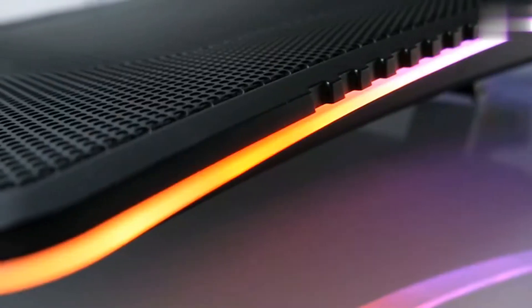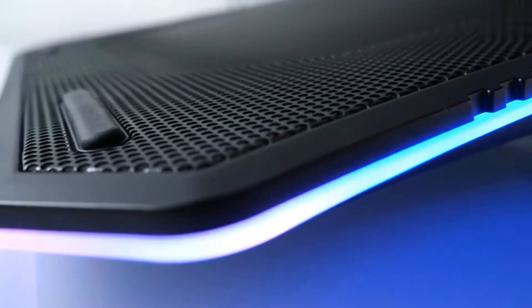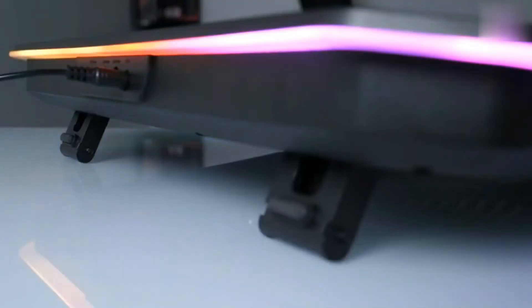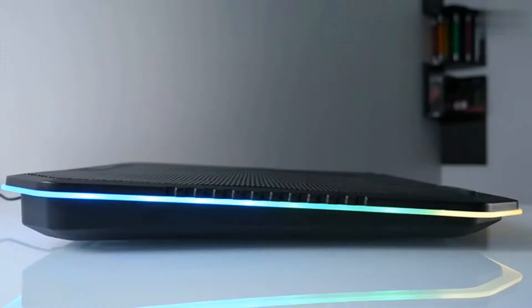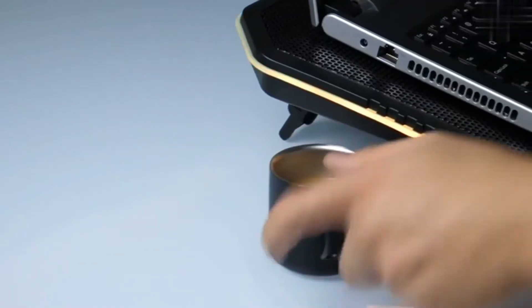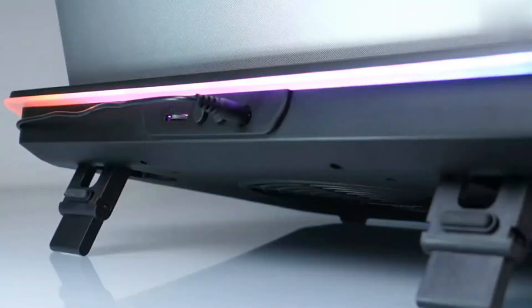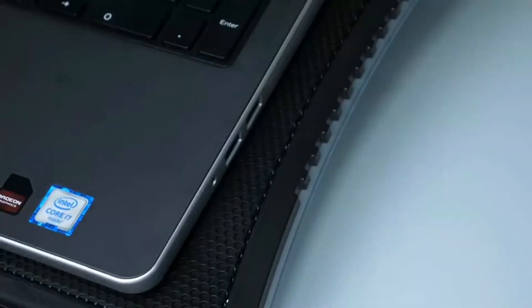This is an above-average laptop cooler. It's called the Massive 20 RGB, and it's massive and it has RGB — no false advertising detected. True to its name, it easily fits 17-inch laptops and most 19-inch laptops.